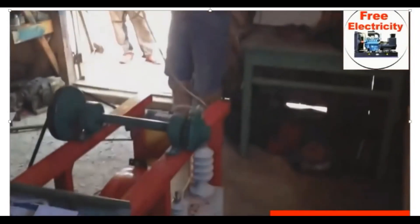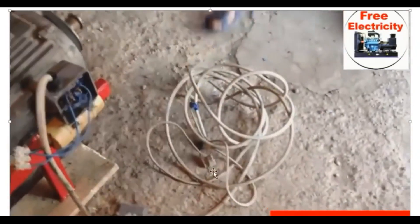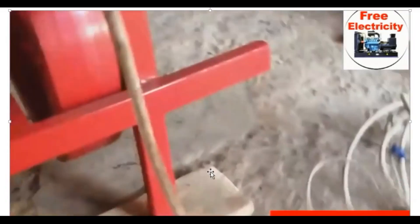And that's the demonstration to show you how the system is working — it's perfectly working. In the middle of the meter, and if you see now, that is the IC, that is the booster showing there.